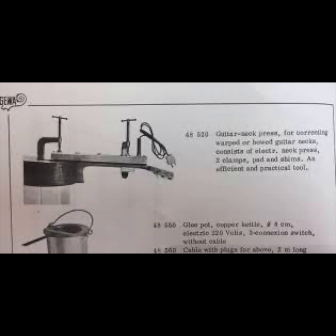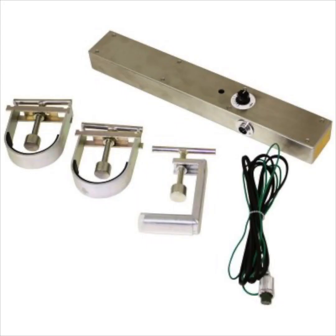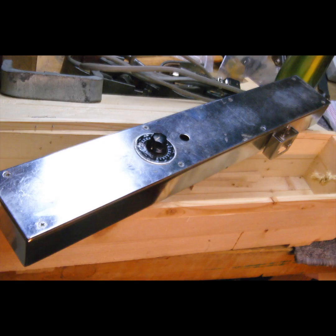Hi guys, today in the workshop we are going to make a tool - a tool that used to be available commercially. It's called a heat press, available around the early 80s. Thanks to Dave and Dave's wonderful world of fantastic stuff, I got the inspiration to build this tool. The tool we are talking about is the neck heat press, a tool to straighten out crooked guitar necks. I have the perfect candidate for testing later on, but first I'll get you through the build process. It's a pretty long one, so bear with me guys.